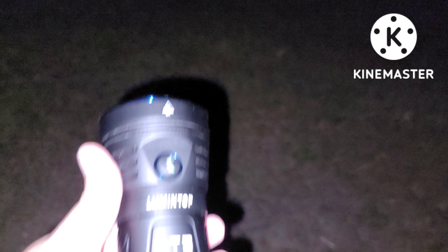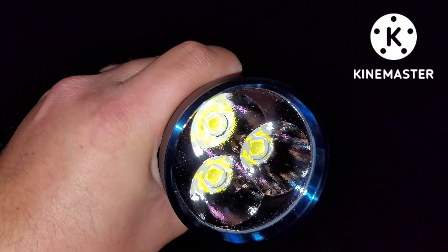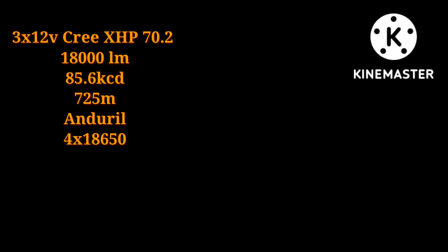What is up everyone? John back here with another video. Today we're going to be testing out this bad boy right here — the Lumintop GT3 with three Cree XHP 70.2 emitters. Absolute beast of a light. I'm going to make sure I put all the specs on the screen so you can see.